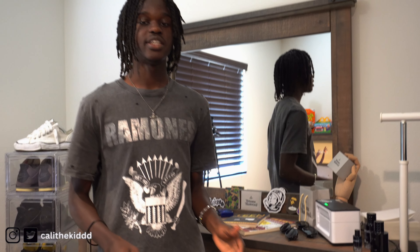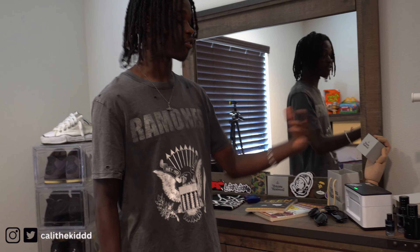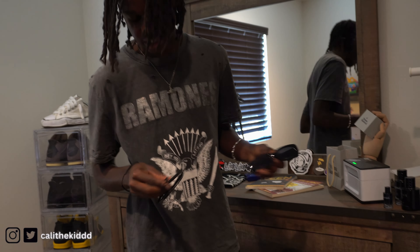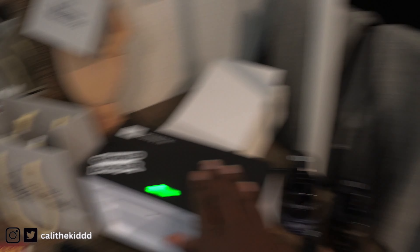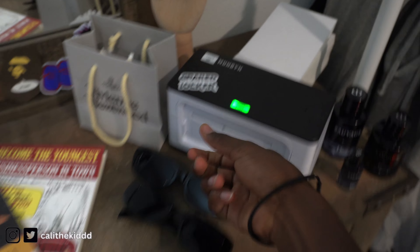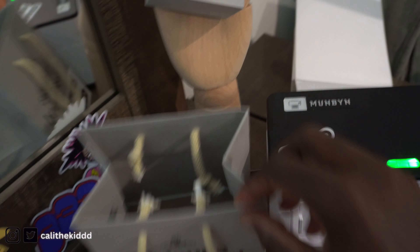If you guys have a clothing brand or small business, I really do recommend a thermal printer. I got this one on Amazon for like $180. If you go with a regular printer you'll have to keep buying ink and paper, but for this one the labels are like 400 for only $22, so nothing crazy. Right here we got some glasses — shoutout Angelic Action for these. Here is the printer and I just put the labels behind it so I can feed it through and it prints out.